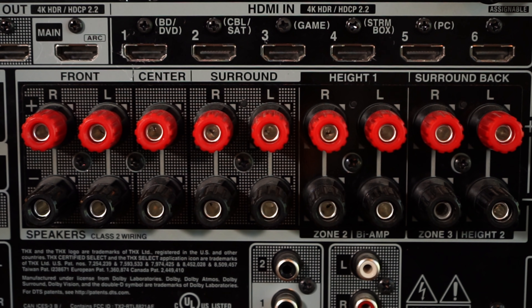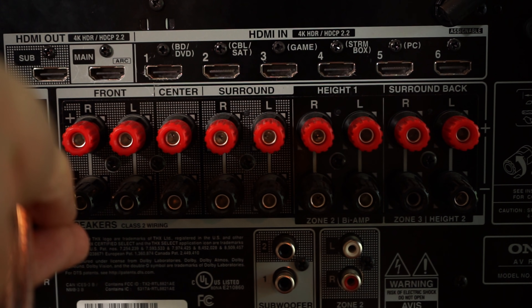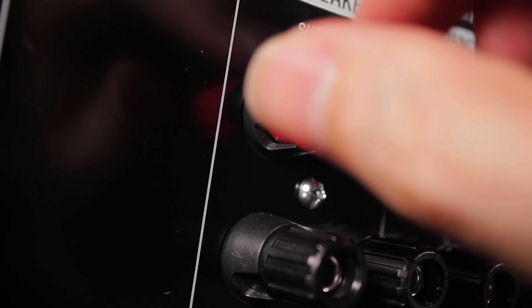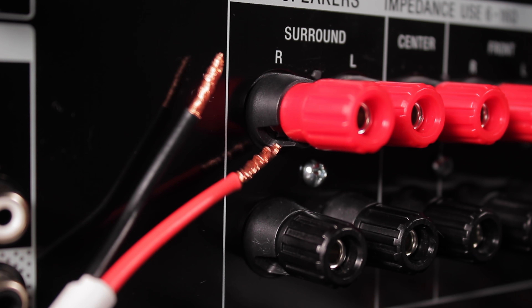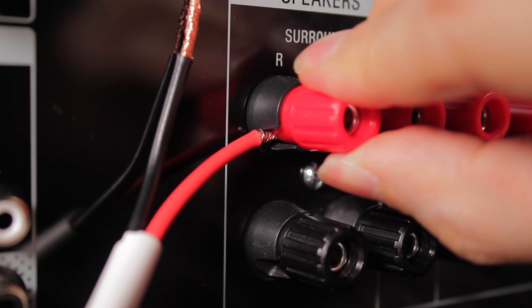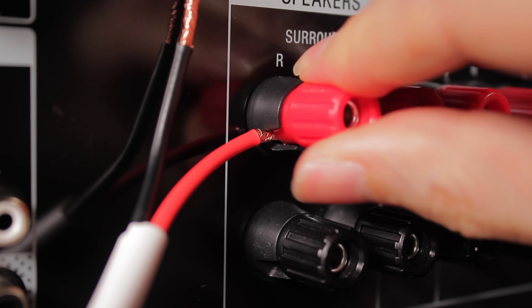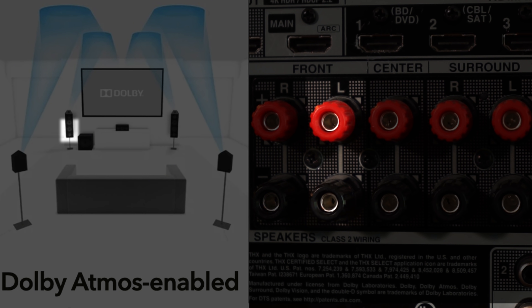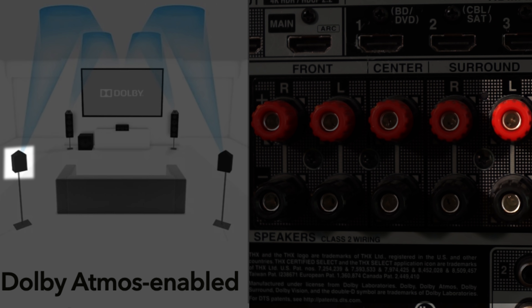Speaking of connecting to a receiver, it's pretty self-explanatory, but I'll go over it just in case. As you can see on the back, you have nine pairs of binding posts — red being positive, black being negative. Since I review a lot of speakers, I've invested in banana plugs that I just plug straight into the binding posts. But you can also unscrew them a bit and stick a bare wire through the opening and screw it back into place until it's snug — no need to go overboard with how tight you get it. Front right goes into front right positive and negative, front left, center, surround left, and surround right.